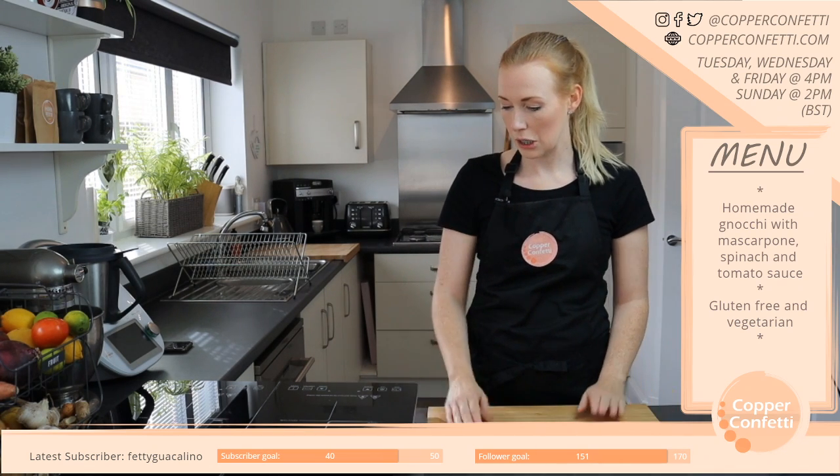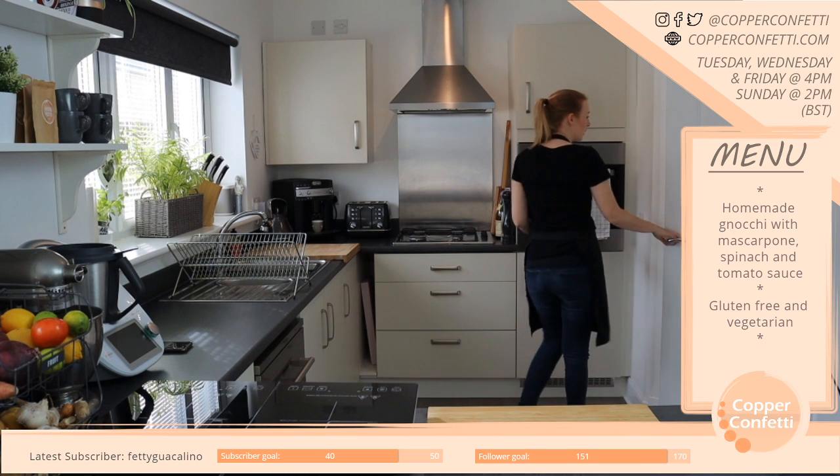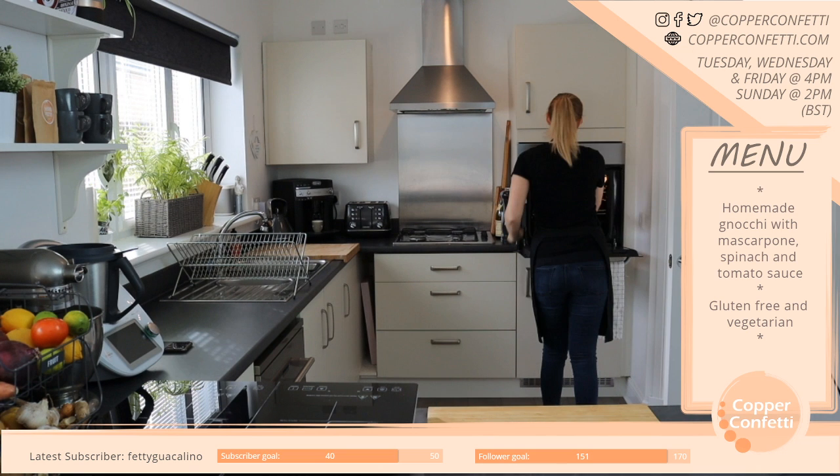How is everyone today? I did mean to have my oven on but as per usual I am not prepared, so let's do that quickly now.